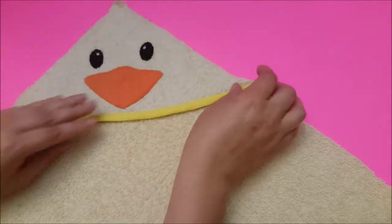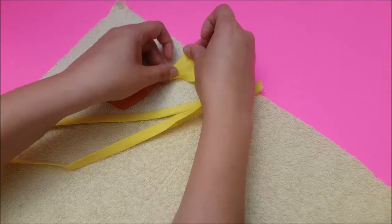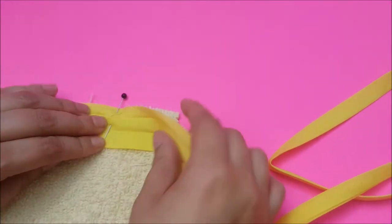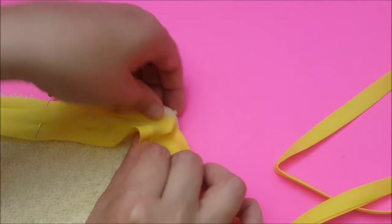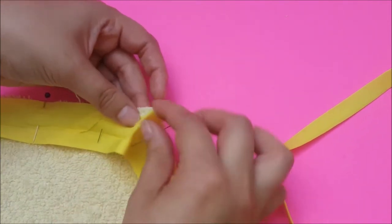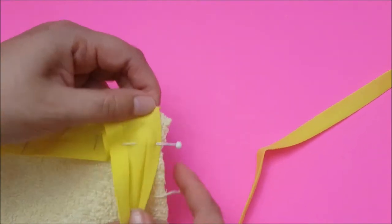Now that I've sewn the face onto the hoodie part, I'm going to line the edges up and take my bias tape, doing the same thing as before — folding it for a clean edge and pinning it all around. When you get to a corner, lift the bias tape up, fold it like that, and pin it. When sewing, sew on the crease, stop at the corner, flip it, and continue around.